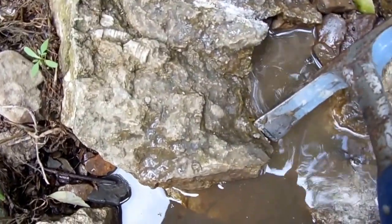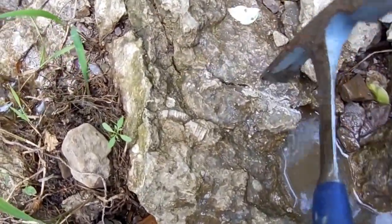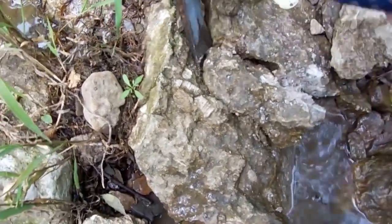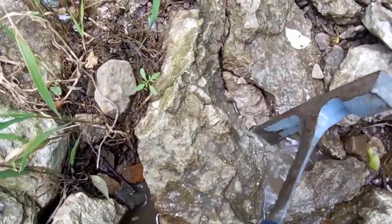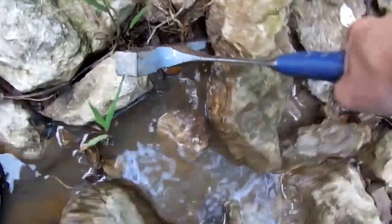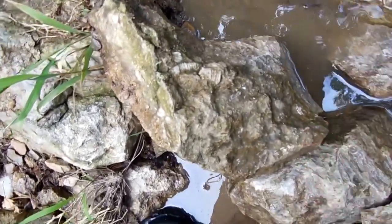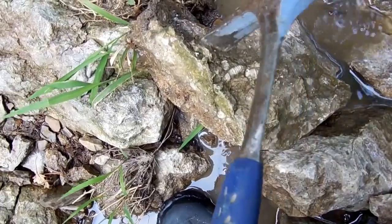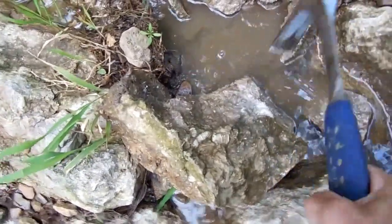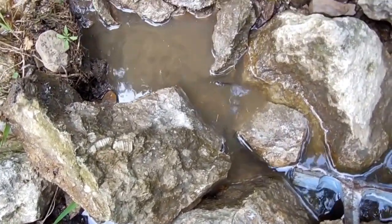It runs into this rock so I'm going to have to try and get under it. That's a big rock — it's a lot bigger than I thought it was going to be. I might not actually be able to... well, maybe. If I can break it into smaller pieces, I might be able to take it home. Otherwise, this is going to be quite a challenge.